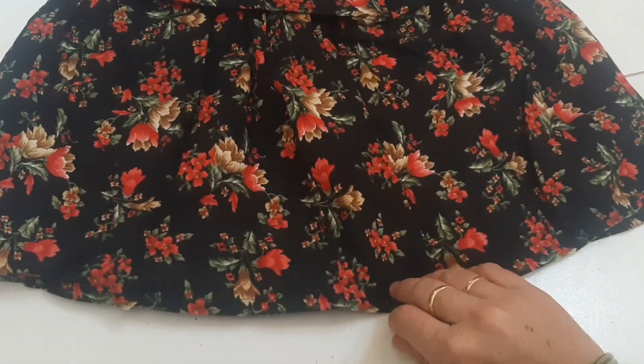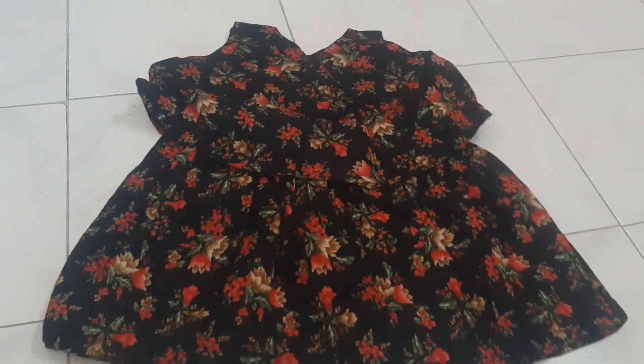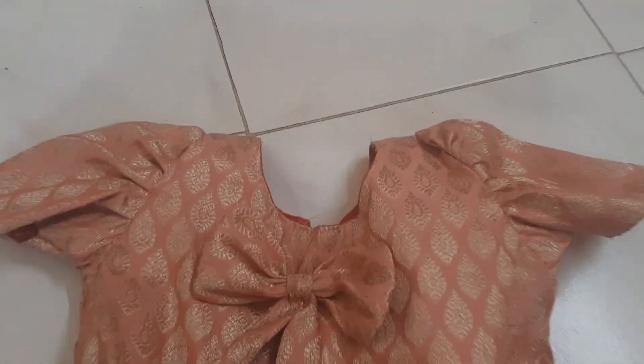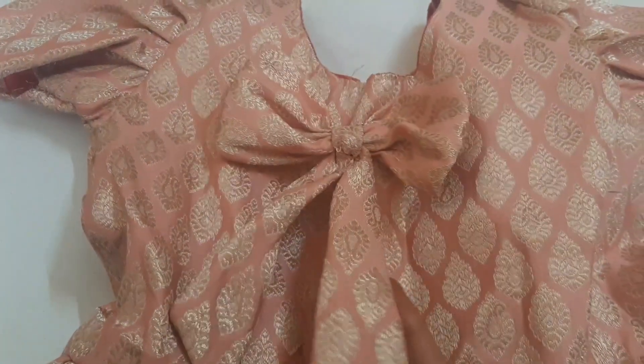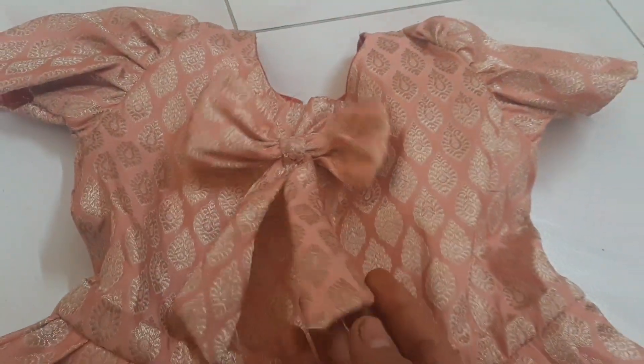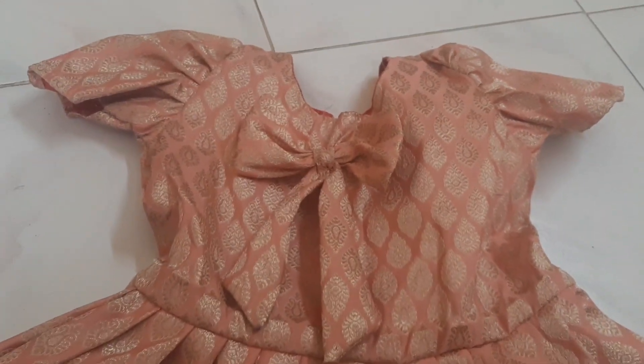It's a very good and comfortable color. The next design is a very good color — as usual, you'll need a little wooden frock with frills.